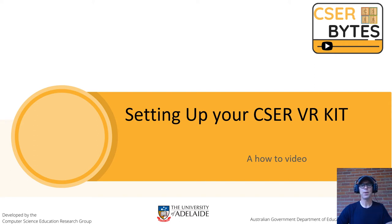Hi and welcome to a video about setting up and casting a CESA VR kit. I'm Ben Jucius and I'm a project officer for the computer science education research team at the University of Adelaide. This is one of the kits available from our free lending library, and this video is intended to help you get your VR kit up and running quickly.